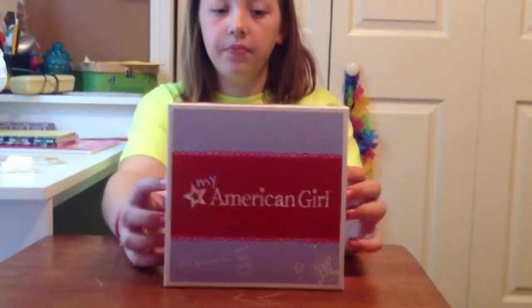Hi, my name is Chloe, and today I'm going to show you what I got for Easter — it's a my American Girl doll thing.